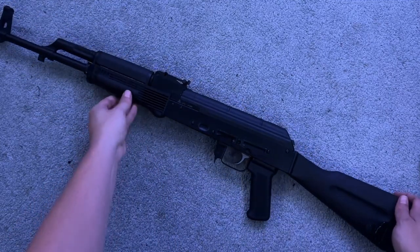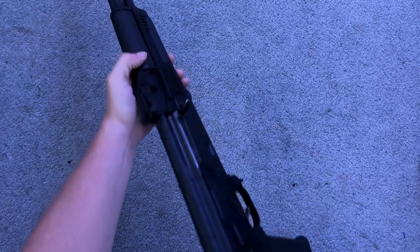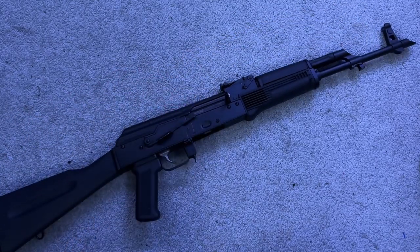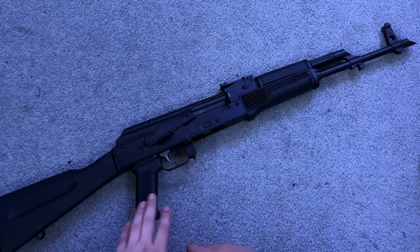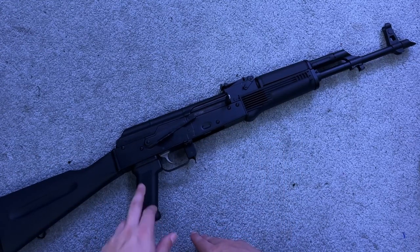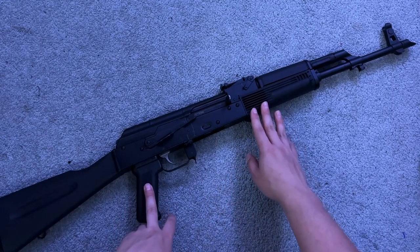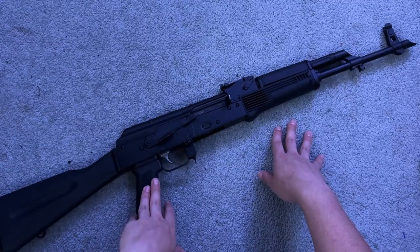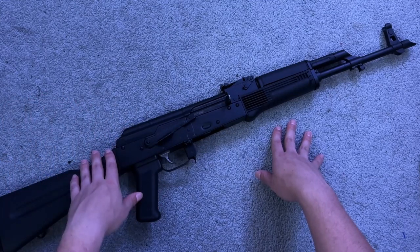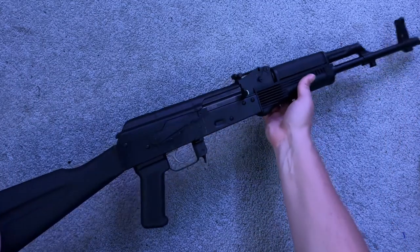This is my first AK — an AK-47 by Palmetto State Armory, the GF-4 model, shooting the classic 7.62x39. There's nothing really special about it but it shoots great and I absolutely love shooting it. I've been meaning to swap the furniture for wood to make it really look like an AK-47. For what Palmetto is offering, I love it.